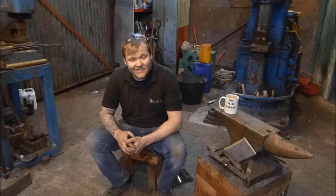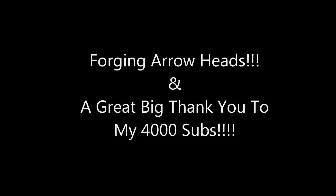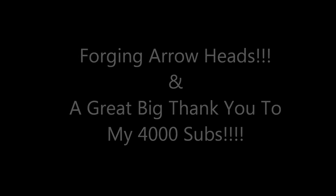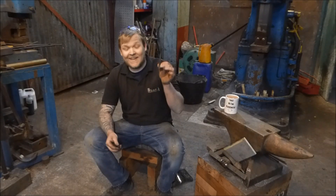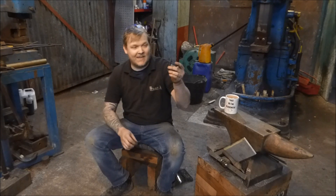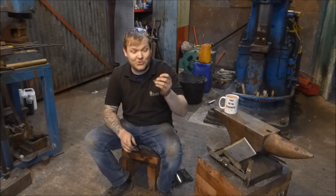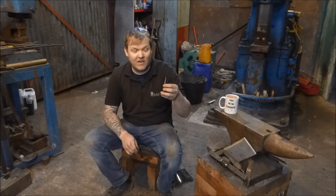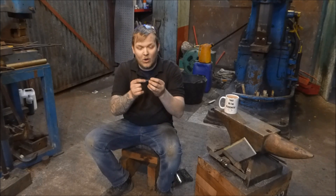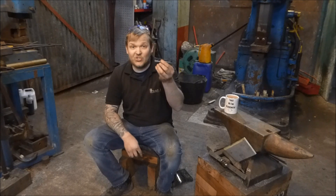Hey guys and girls, my name is Dan and welcome back to the forging this episode of Trust Me, I'm a Blacksmith. Let's get to the point. In this video I'm going to show you how to make some little arrowheads. This is one that Luke made and this is one I made the other day. I'd never made an arrowhead before and I really enjoyed making this little thing — it's really cool. I think it's a great little show demo thing to do, or to teach someone who's never done any blacksmithing. It's just a great project.